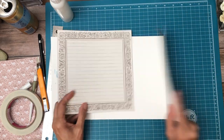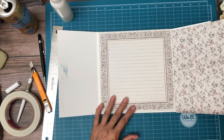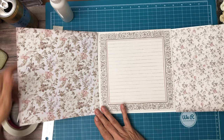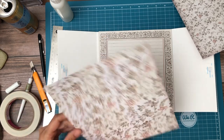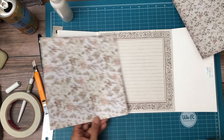I have another one of these to line the inside and I'm looking through my papers to see if there's something I like better. This would be an option — might not be wide enough. Yeah, it is. So that's an option too.